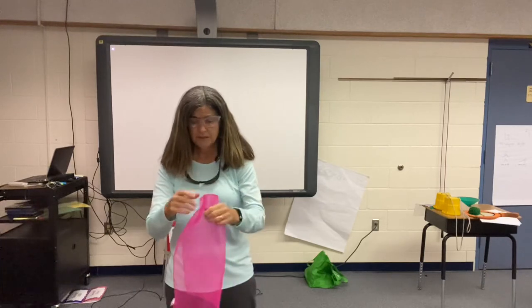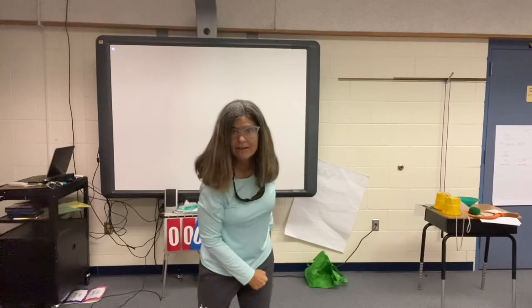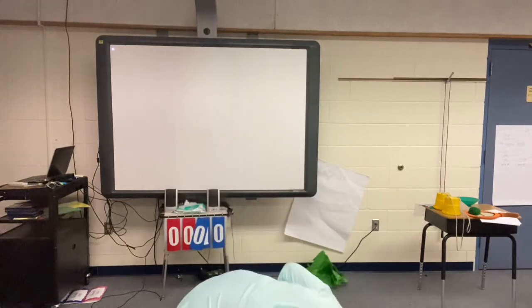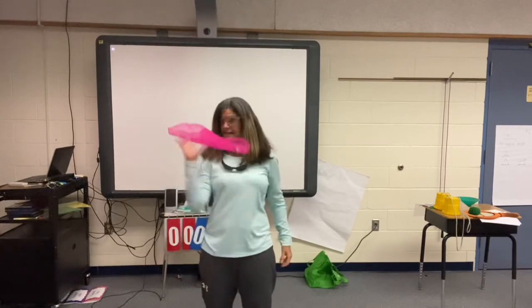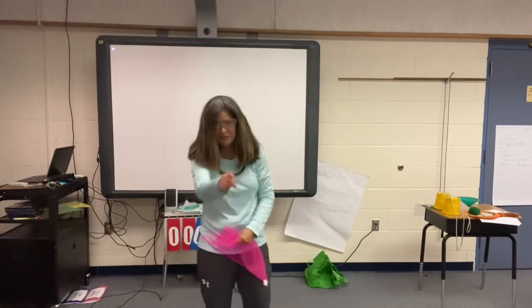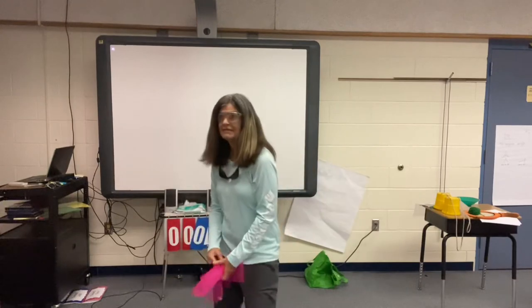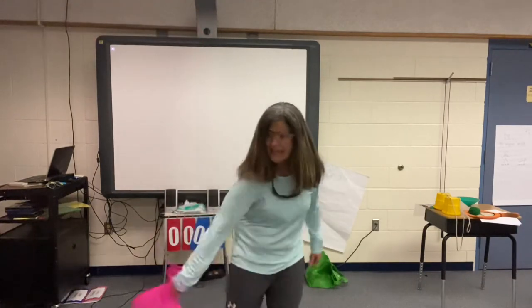Next thing we're going to do — you're going to toss it and snatch it out of the air. I missed that one that time. I'm going to try that again. Toss and snatch. Go ahead, you give it a try. Both hands. Toss, snatch. Toss it high, snatch it low.